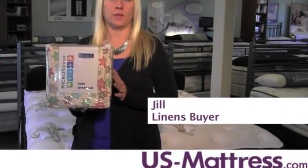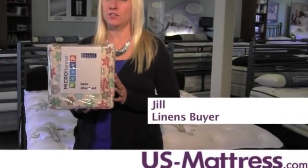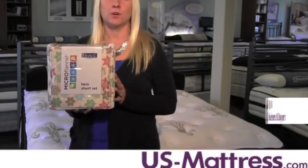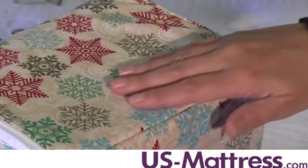If you're looking for easy to care for linens that will enhance your bedroom's decor, then I'd like to introduce you to the Shable Micro Flannel Printed Sheet Set. Micro Flannel is a durable, wrinkle-resistant material that keeps you cozy through every season.